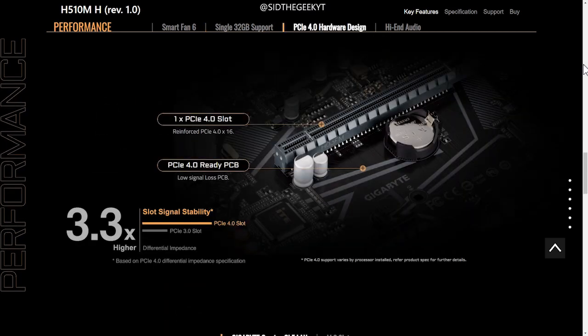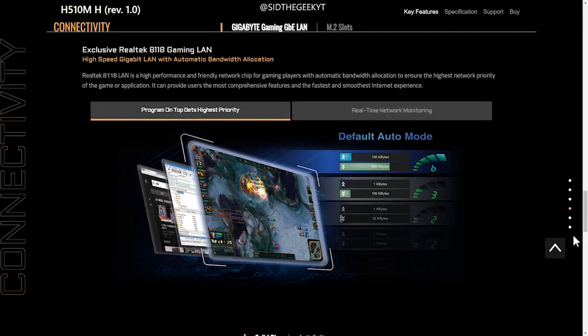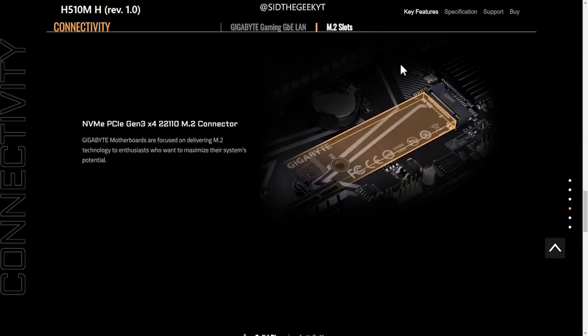A PCIe 4.0 x16 slot is included, which supports high-performance GPUs. Gigabyte provides gaming LAN capabilities supported by a Realtek 8118 chip. There is also a Gen 3 x4 M.2 connector so you can install fast storage — all within a friendly budget.